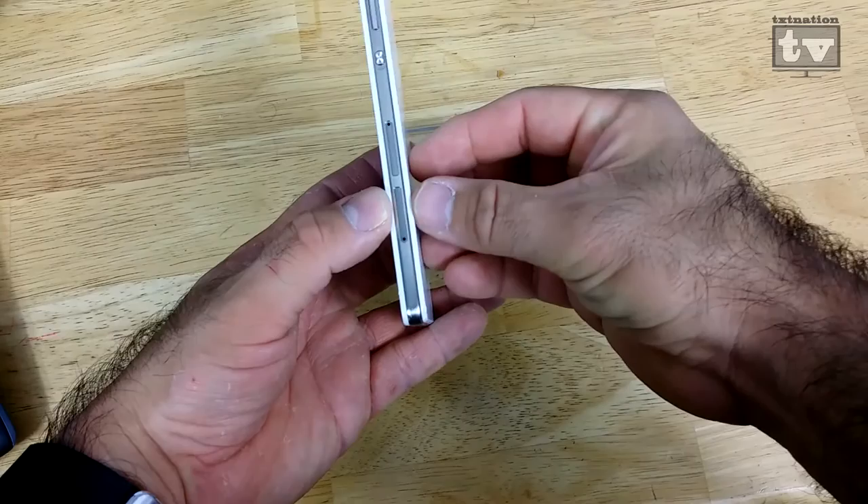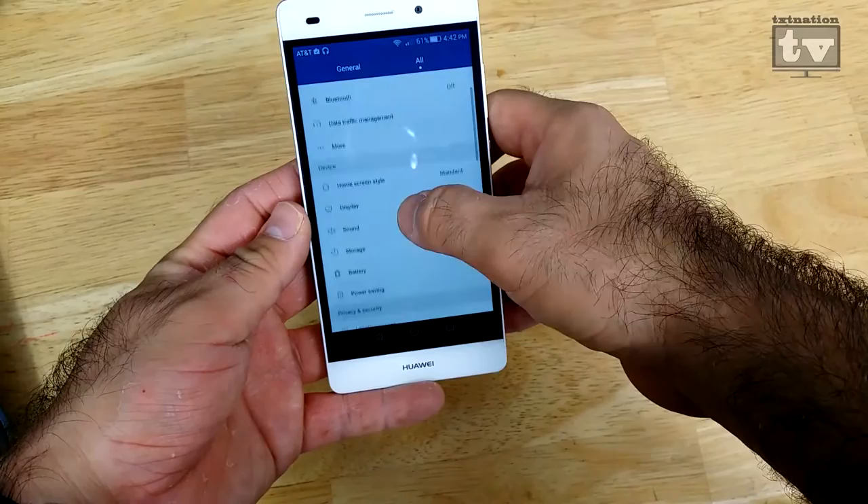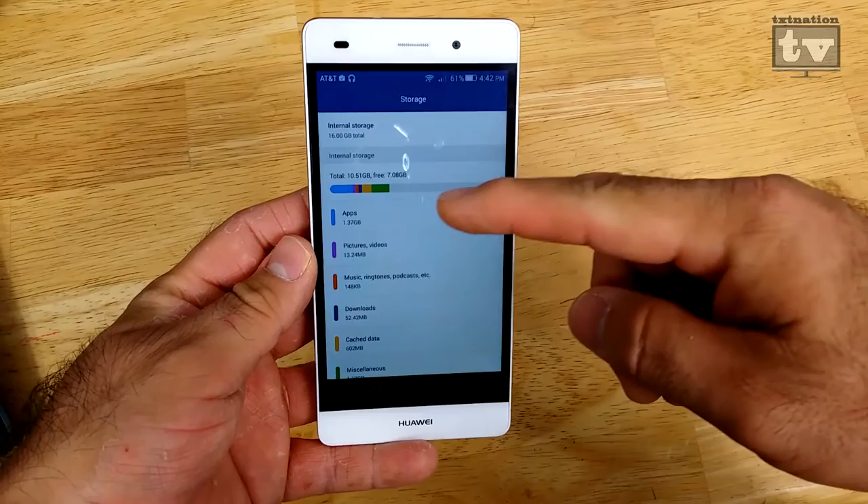I actually have my SIM right here in the bottom slot, and then an empty SIM slot here — but this second slot can actually be used to expand the storage. This phone only comes with 16 gigabytes of storage. Going down to storage, you'll see it just has a standard 16 gigs, and I've got about 10 gigs free.